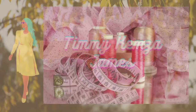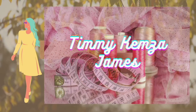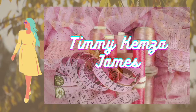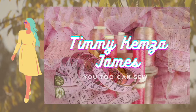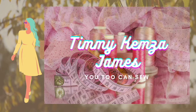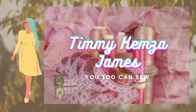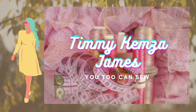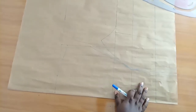Hey guys, welcome back to my channel. My name is Timi Kenza James. If you're just tumbling on my channel, do ensure to subscribe. For all our subscribers, you're welcome to today's tutorial where I'm going to be showing you how to cut and sew a yoke neck — specifically a one-shoulder yoke neck. So without further ado, let's get into sewing.